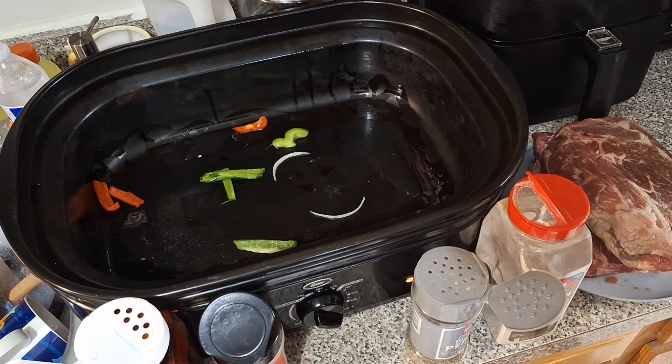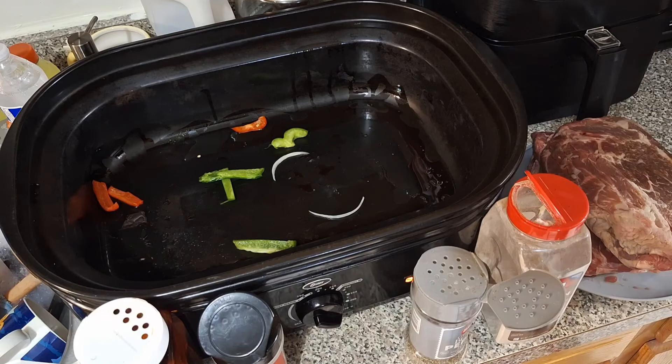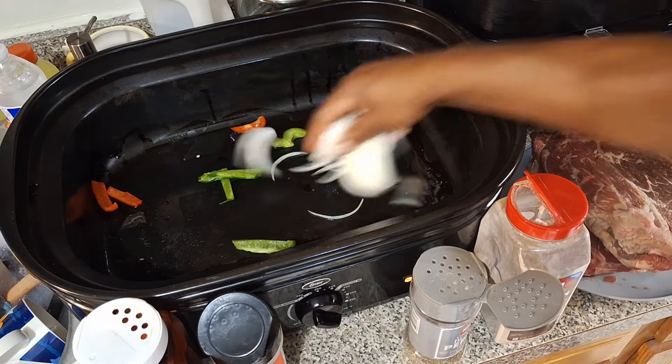We want it nice and tender and juicy, and a little thick with the gravy. It's going down today fam. Hope y'all enjoy y'all Sunday.